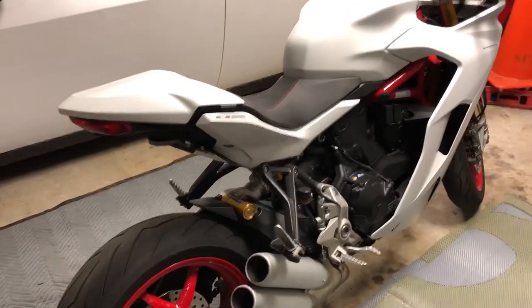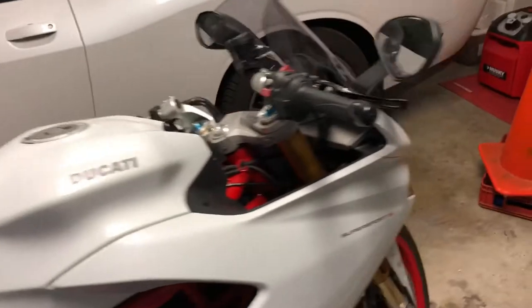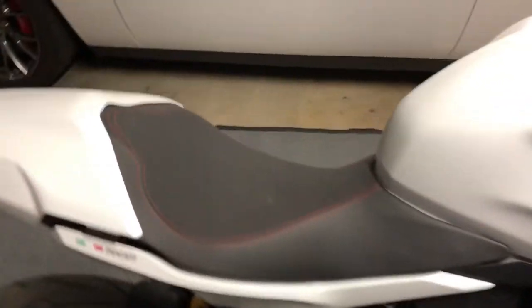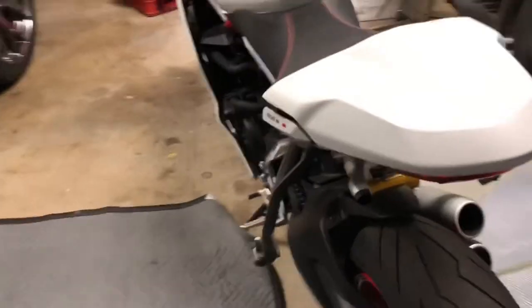I'm going to attempt to videotape putting on the Competition Works exhaust for the Super Sport. I looked online before I bought this and there's one video of a guy demonstrating what it sounds like, but no videos of any installs, so I'm gonna do my best to show you guys what that process looks like.